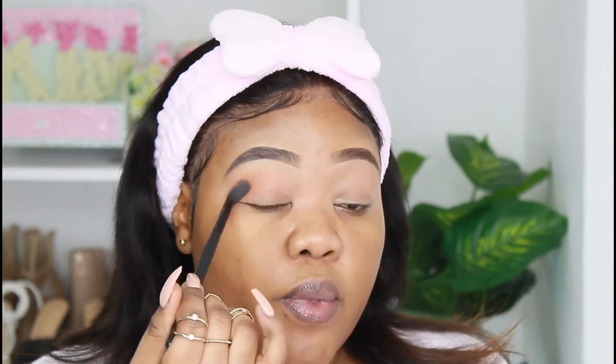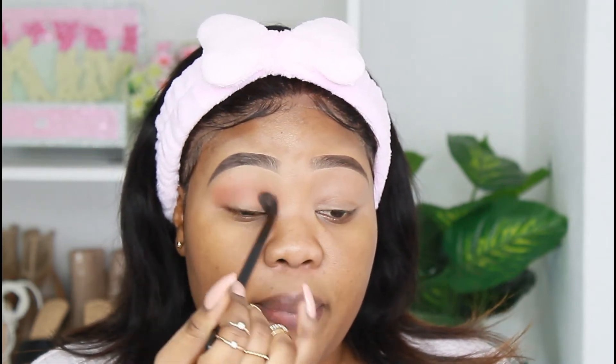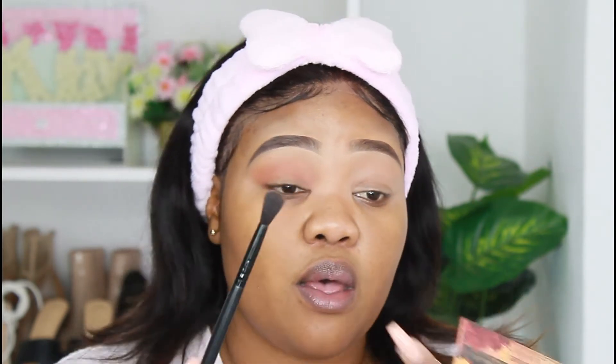Can y'all see how pigmented that is? Let me give y'all a tip — if you want to control your eyeshadow a bit better, you must know that when you hold your brush from the far end, it blends a little bit easier and it doesn't deposit as much product. But if you hold it closer to the ferrule, you apply a lot of pressure, so it's not going to be that easy to blend.